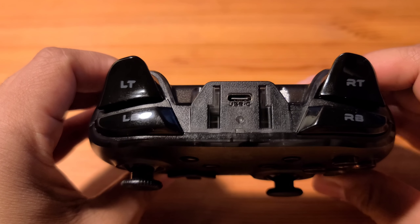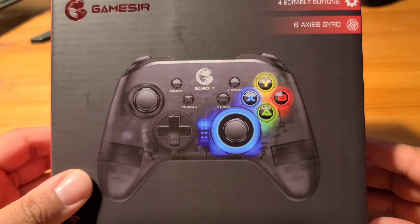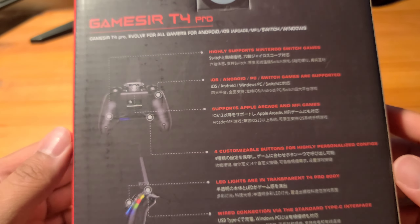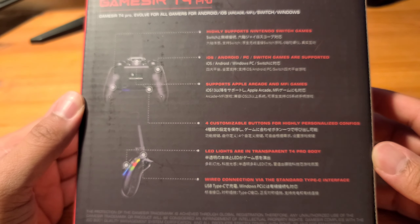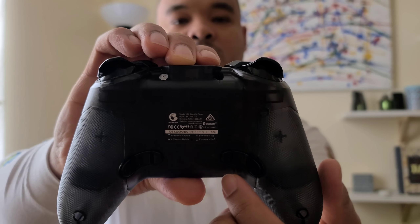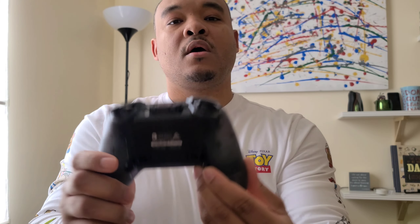The pros for this controller are kind of hard to narrow down to three, just because this is a very, very good controller. But I'm going to try to separate them based on aesthetics, features, and setup. So aesthetically — pro number one — this controller looks very, very good. It has the glowing lights and everything else, as you can see here. It is very comfortable to hold and to use. The build quality is pretty sturdy — this is a very solid-feeling controller, and just all around, it is very comfortable and easy to use.